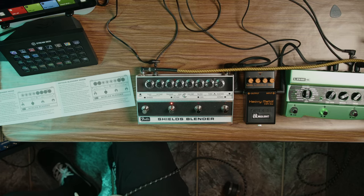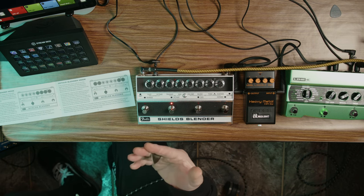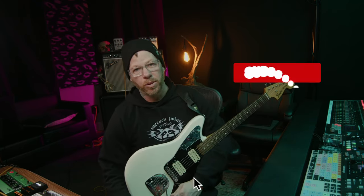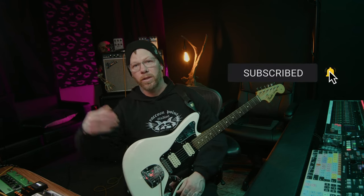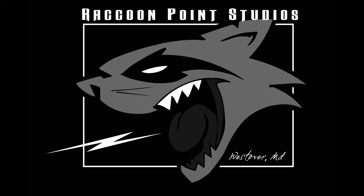Hopefully you have a better understanding of how this pedal works. It's actually simple once you get your head around it — in the beginning it's very confusing. I recommend reading the manual if you do get this pedal; it will give you a better understanding instead of just turning knobs. If this helped you out, please hit subscribe, like, hit the bell, and share this with your friends. I'll see you in the next one. Bye-bye.